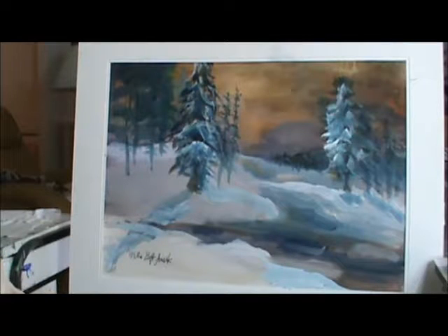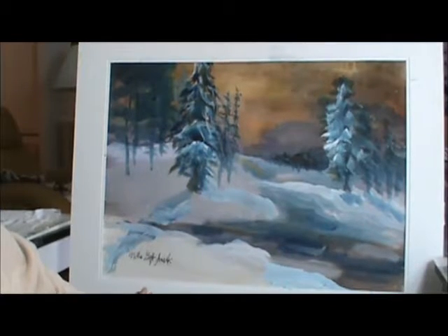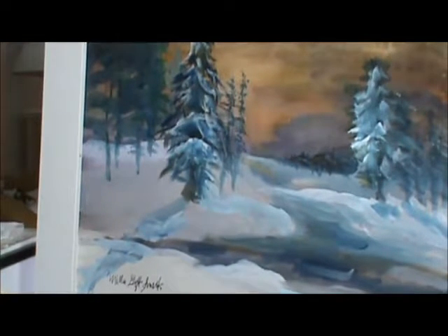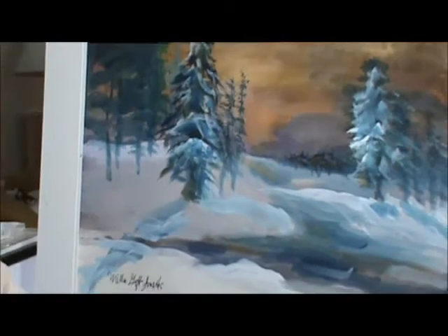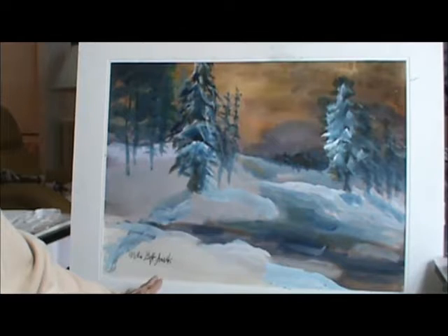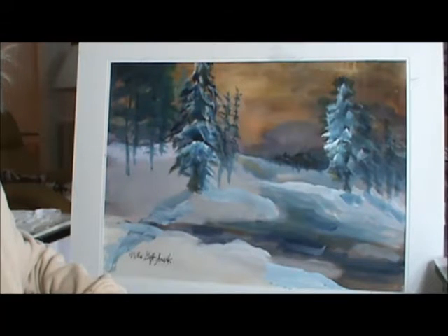I put it in a mat and it's a little different than what we started. But you see what you can do — just keep painting and experimenting like this and it will help you develop in your painting. And I think it turned out fairly good. You didn't know what it was going to be, did you? I'm glad that you are watching my videos and I pray that God will bless you today. Okay, bye.